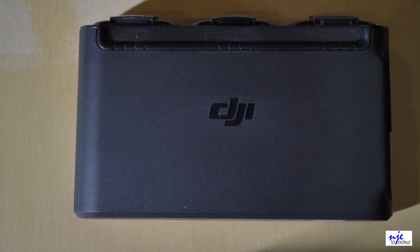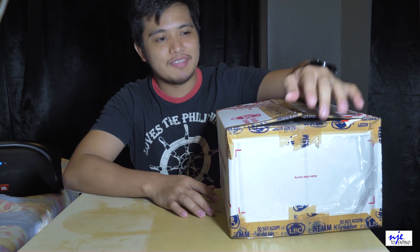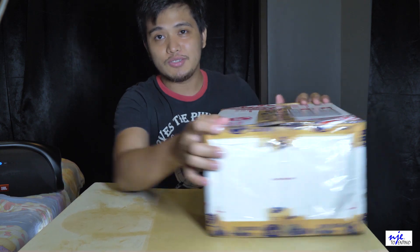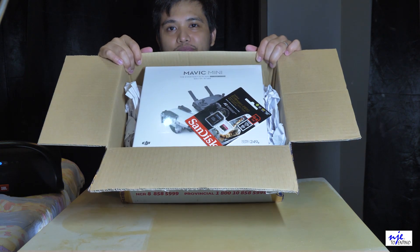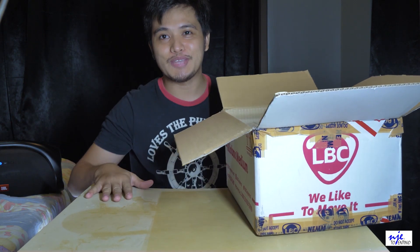Hi guys, first time kong mag-unboxing ng drone. So bubukas ko lang yung box kanina, pero yung drone itself hindi ko pa siya nai-unboxing. So samahan niyo po akong mag-unboxing — first time po lang gagawin ito.